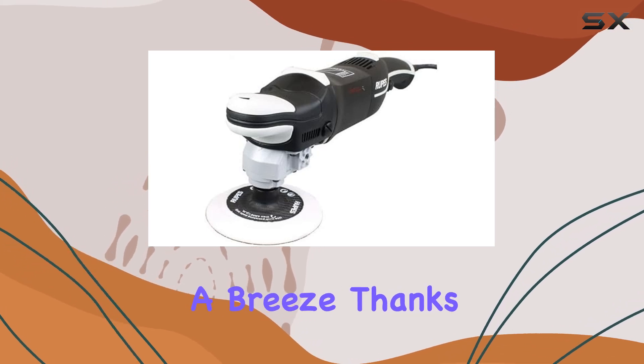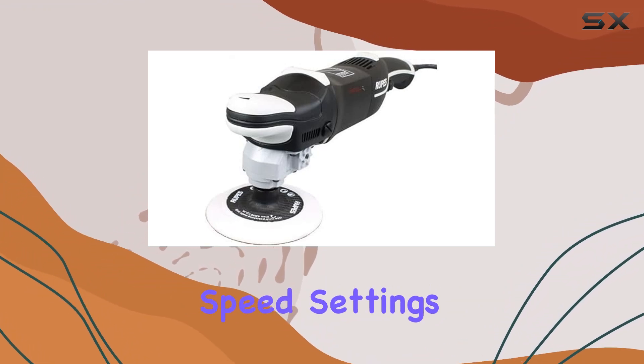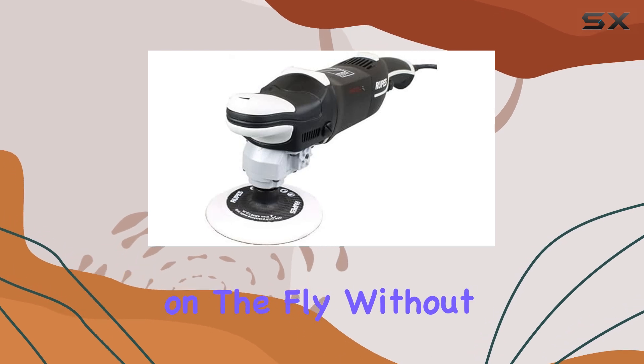Adjusting the speed is a breeze, thanks to the newly designed electronic speed control dial. The large, clearly marked speed settings and the smooth selection will mean adjustments can be made on the fly, without interrupting the workflow.